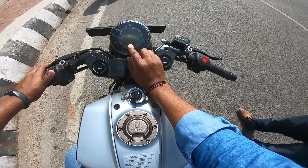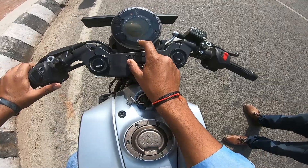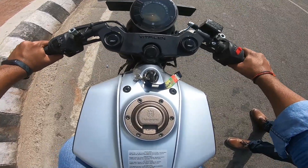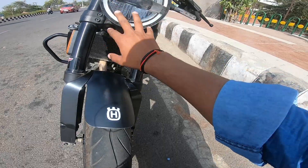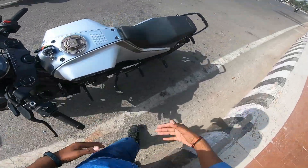Up front you get USD forks, and at the back you get a monoshock. On the console, here is the ignition, the indicator, the mode button, and the set button. The handle look is basically like an RC cafe racer type setting posture. You can see the neutral light, and the headlight is LED with LED DRLs — it's a good look overall.